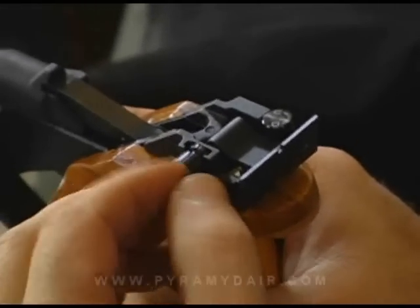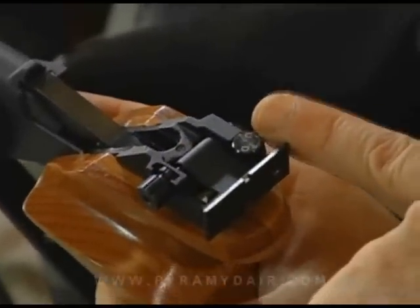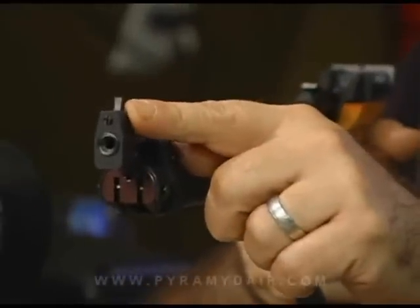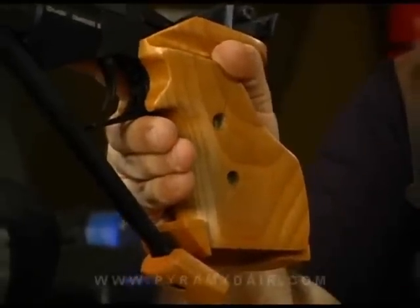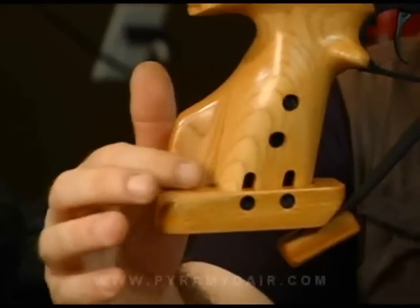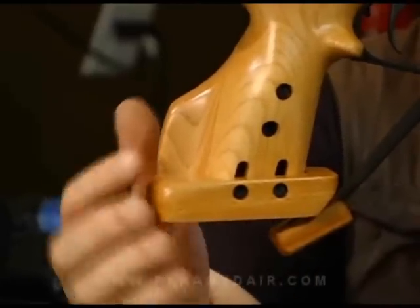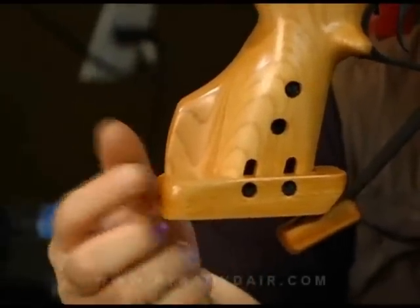The rear sight has very nice positive clicks, is made out of all metal, and is adjustable for windage and elevation. You can see the two screws for removing the rear notched sight. The front blade is replaceable. The fit and finish is very nice on this match pistol. The basic wood grips come from the factory a little bit oversized because they expect you to customize it for your hand. There's also an adjustable palm shelf with two slotted screws for adjusting the tilt and height, so it locks down on your wrist.